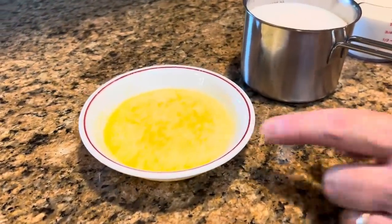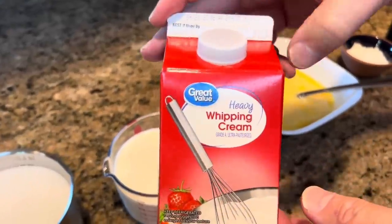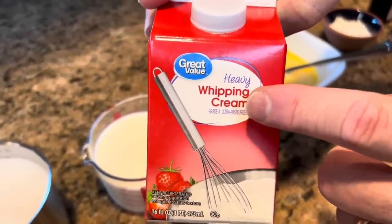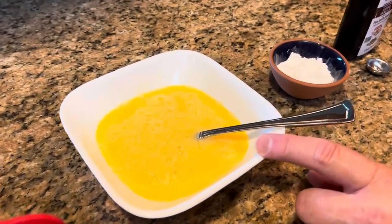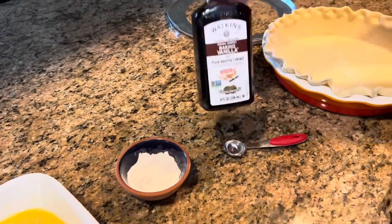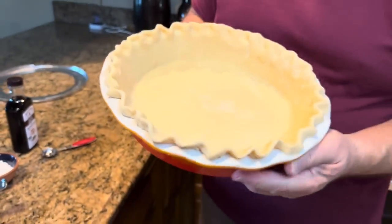Here's what you need to make a transparent pie: one stick of butter melted, two cups of granulated sugar, one cup of heavy whipping cream — make sure it says heavy whipping cream, not regular milk or evaporated milk. You'll also need four eggs beaten, two tablespoons of all-purpose flour, and one teaspoon of vanilla.